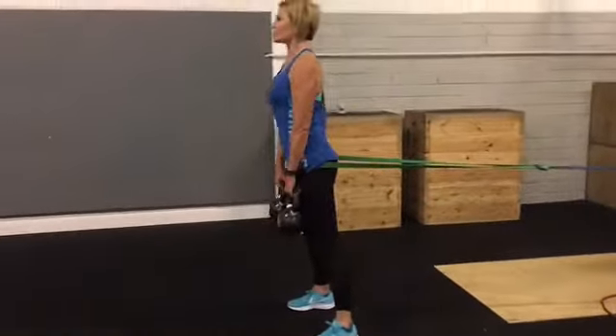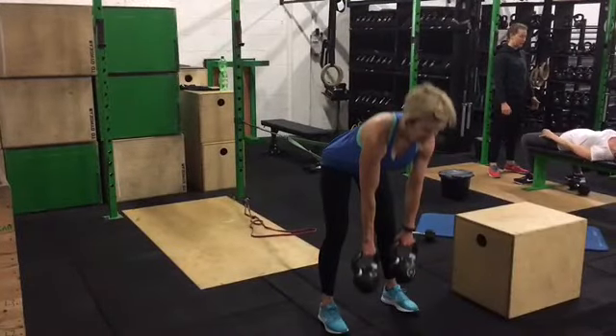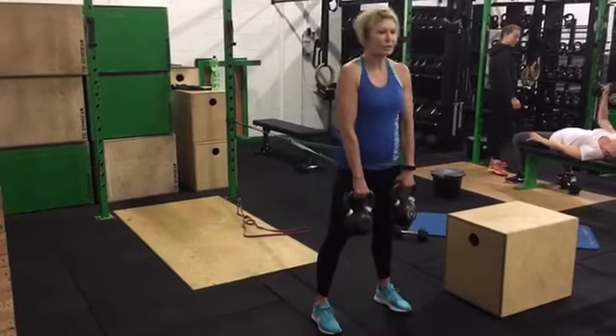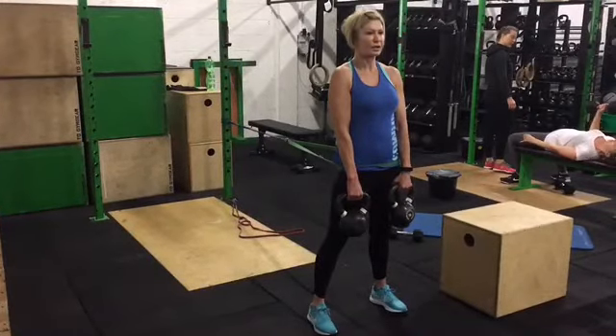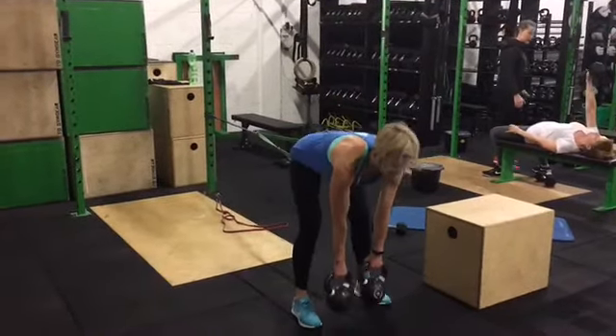And if we look at that position from another angle — from this angle, again, you'll see at the top what we're looking for is a good, strong lockout. Maybe rolling those shoulders back a little bit more at the top, and you can kind of see where the band is tethered to the post.